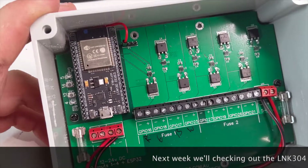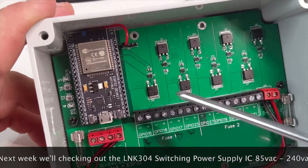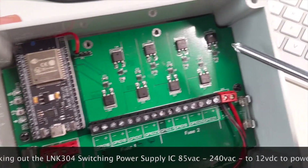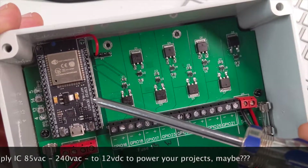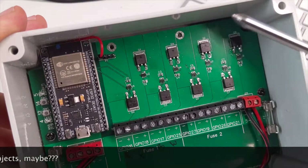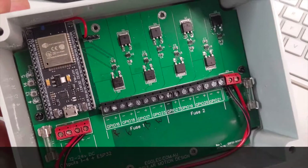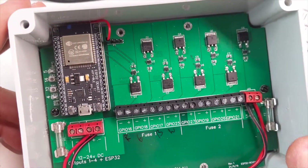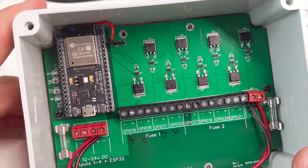This is an 8-channel LED strip controller. What we've got here is 8 MOSFETs controlled by this ESP32 module, and of course it has ESPHome loaded onto it so we can control it with Home Assistant. It's a very useful little device for setting up LED strip lights around your house, garden lighting, or whatever you want to do with it.